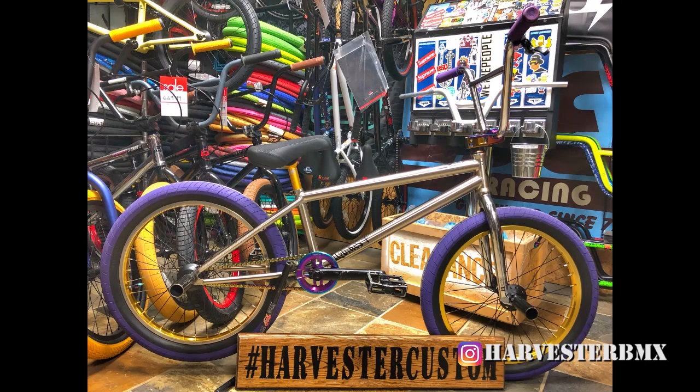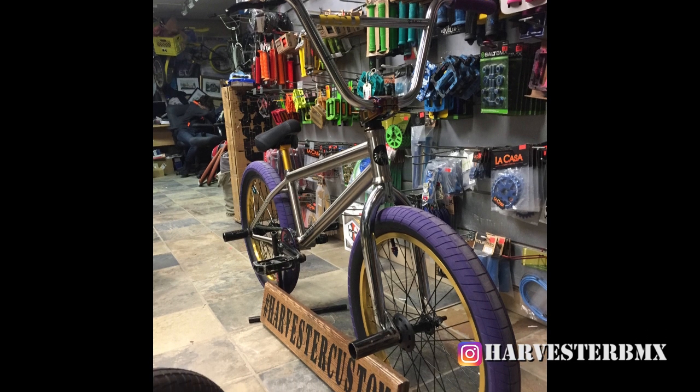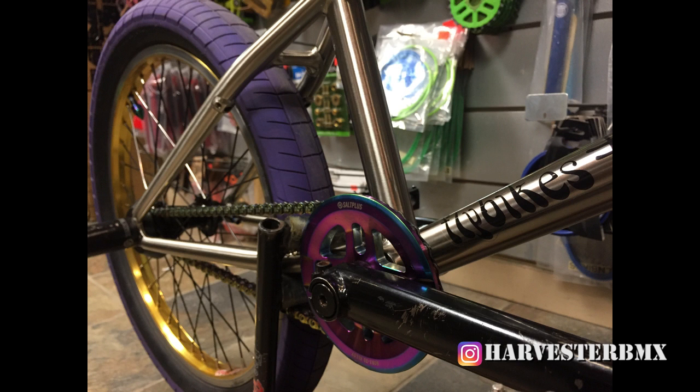We finished this beautiful Fly. This is a pretty cool one — chrome gold oil slick. It's got a bunch of really cool parts on it. Make sure you comment below and let us know what you think. Thanks for watching — we'll see you guys soon. Please like, share, subscribe, and we'll see you later.